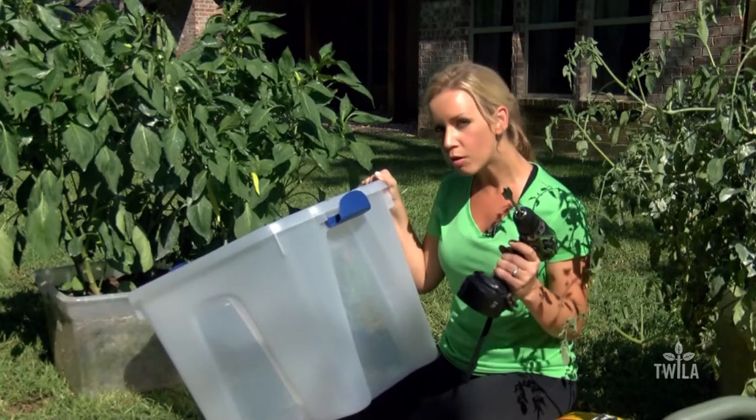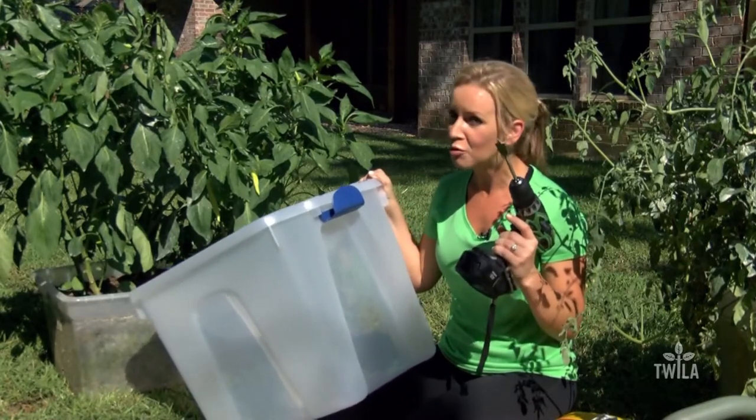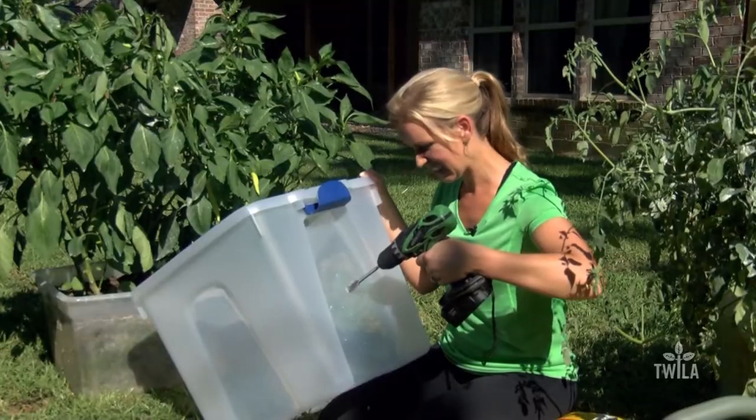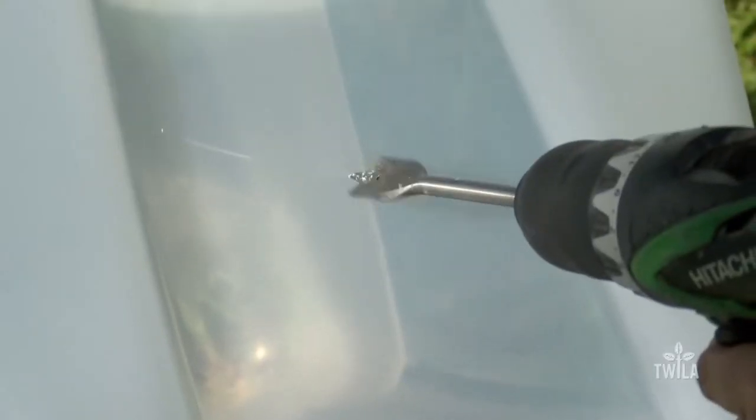To do that, you need to drill some holes — and they gave me a power tool to do that. Remember, the more drainage holes, the better.